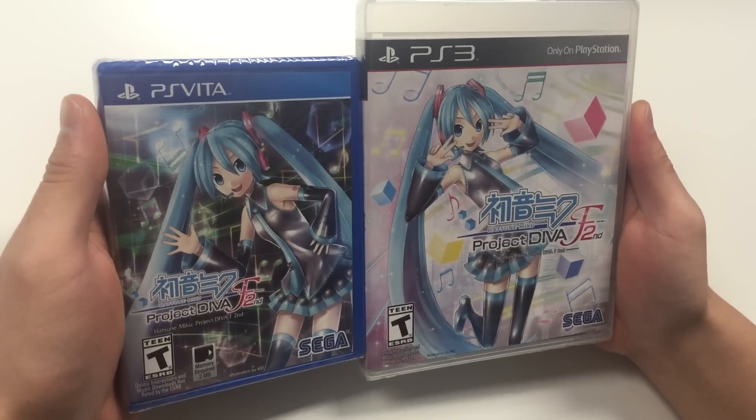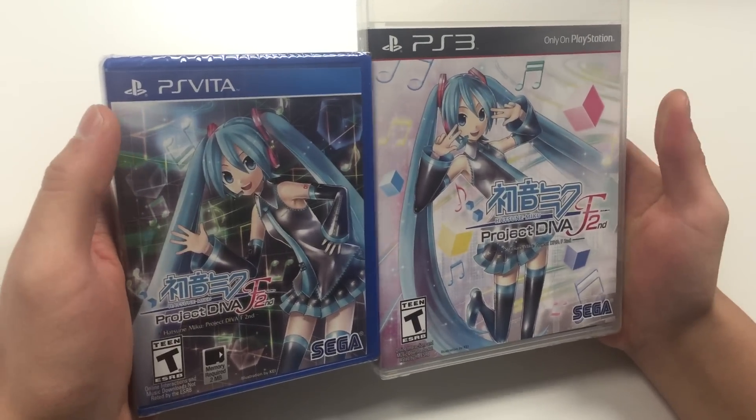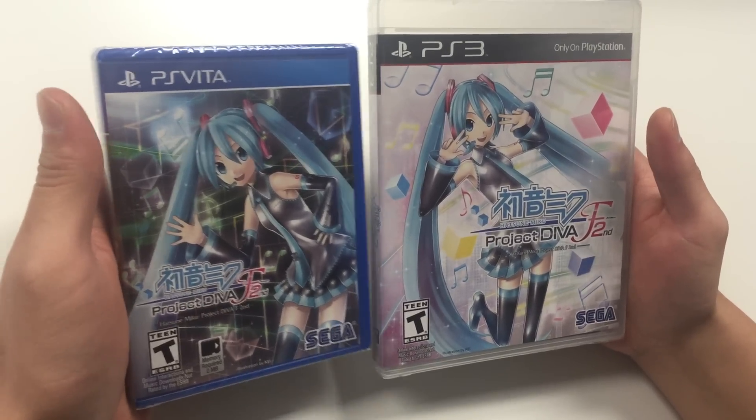This game is T14, and on the front cover you see the main character Hatsune Miku striking a pose.